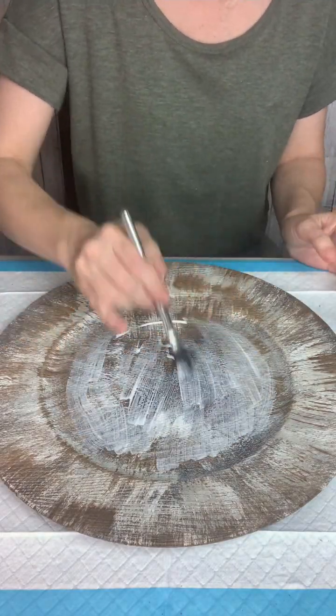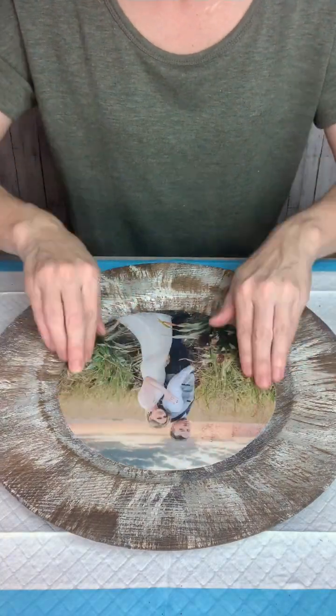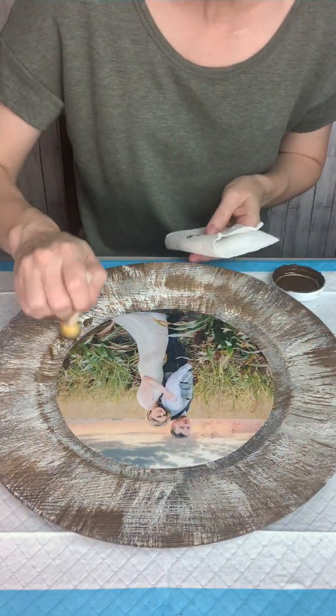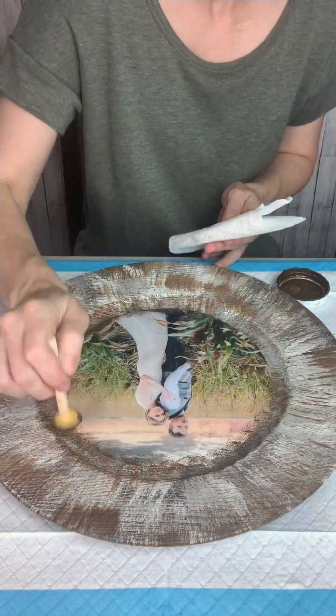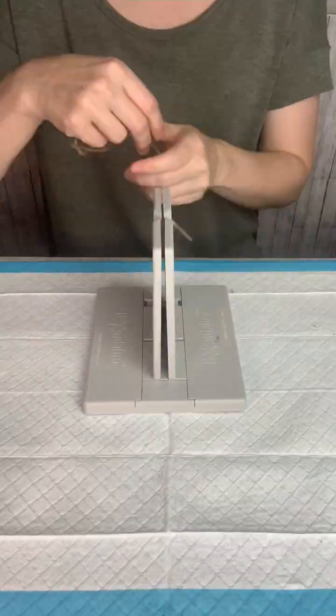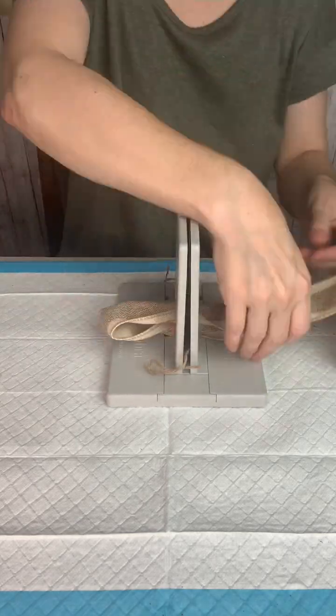Once all of that is dry, I'm going to add a layer of Mod Podge and then apply my picture in the center. Then I'm going to use a little sponge to dab around the edges with some antiquing wax, just to kind of blend in the edge and give it a little bit more of a distressed look.